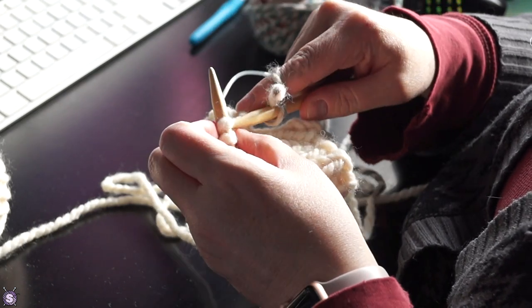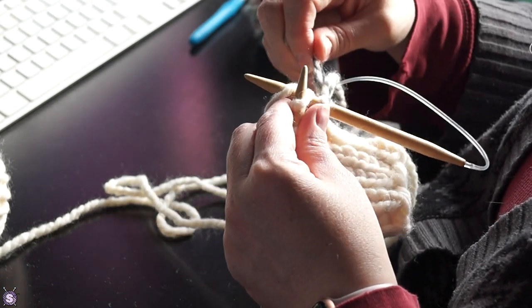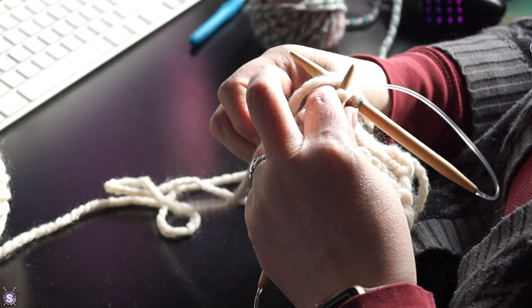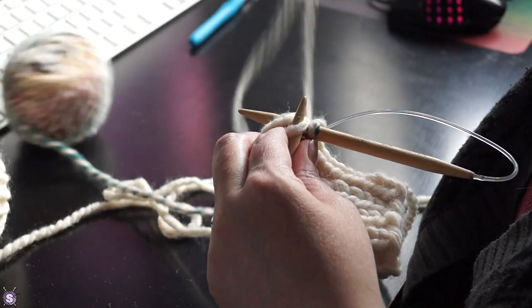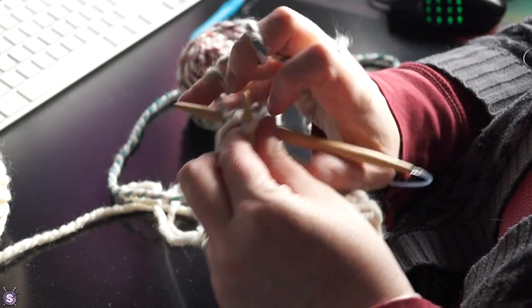The first time through I only did a single round of plain knitting before starting increases — bad idea. Wound up with a huge thumb socket area. The nice thing about these mitts is they knit up blazingly fast, so I ripped those puppies back to the cuffs and started again.